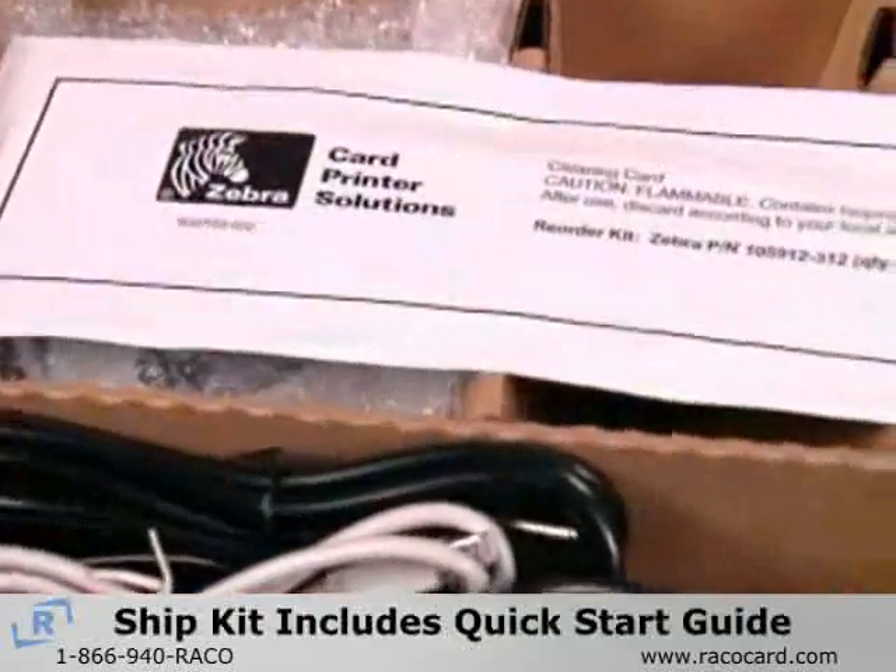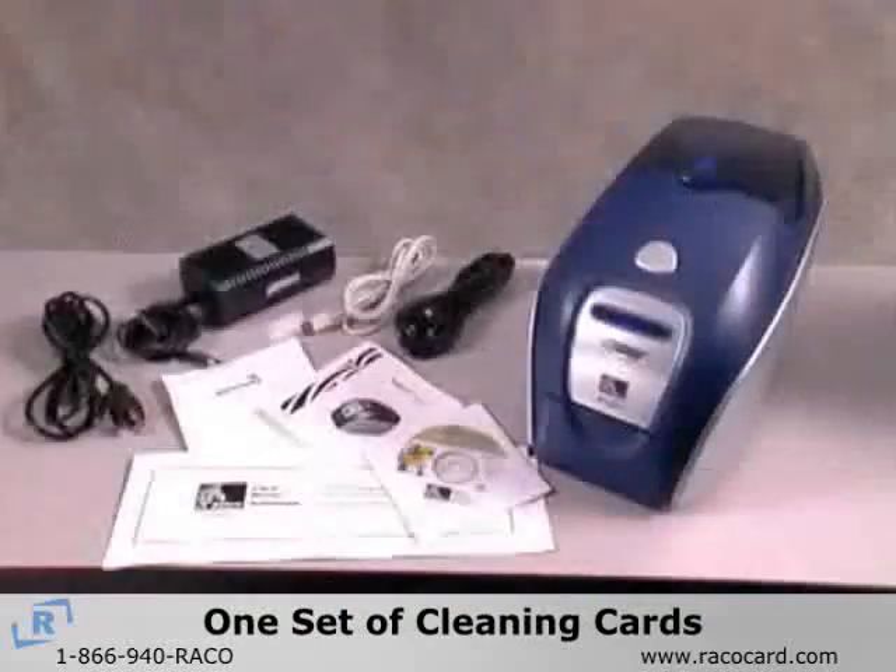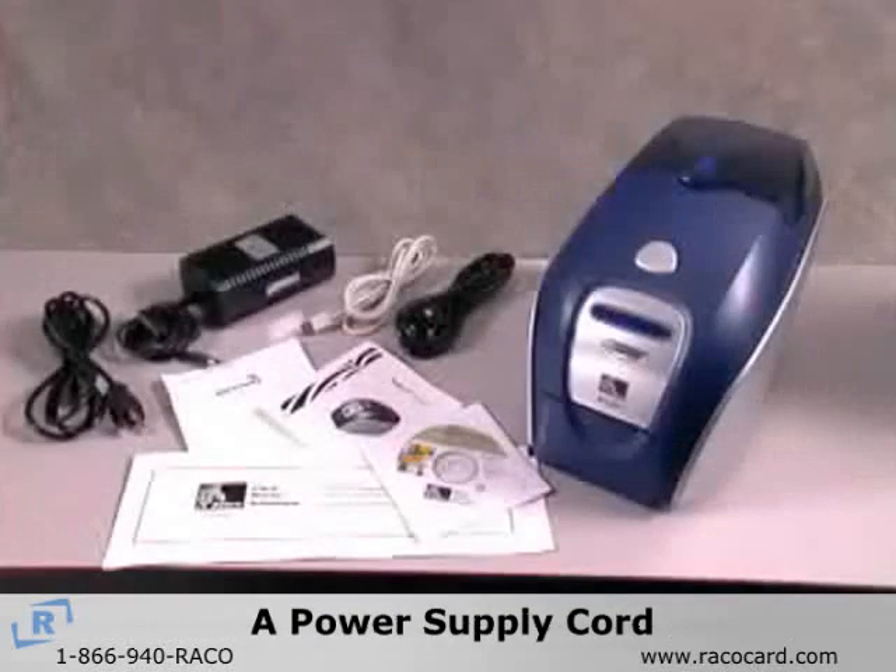The accessory box, also known as a ship kit, contains a quick start guide, Windows driver CD, one set of cleaning cards, a power supply cord, USB cable, and two power cords.